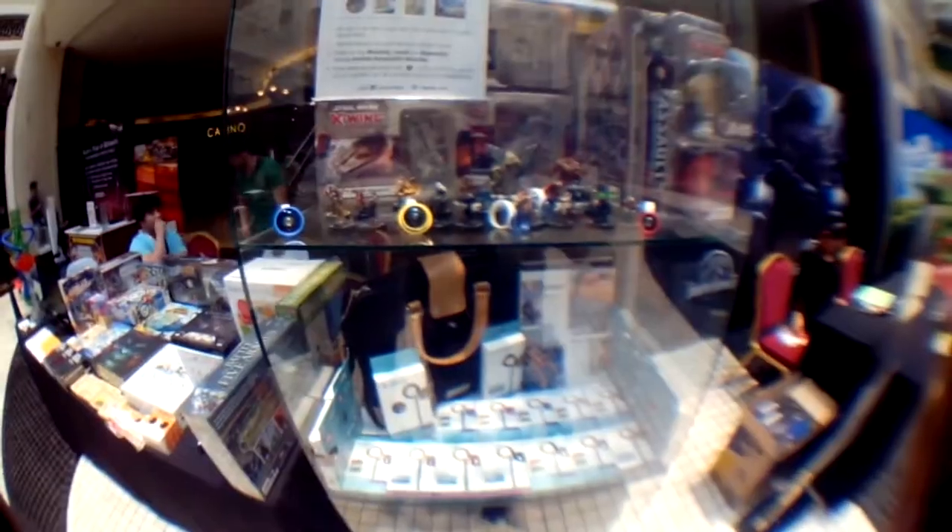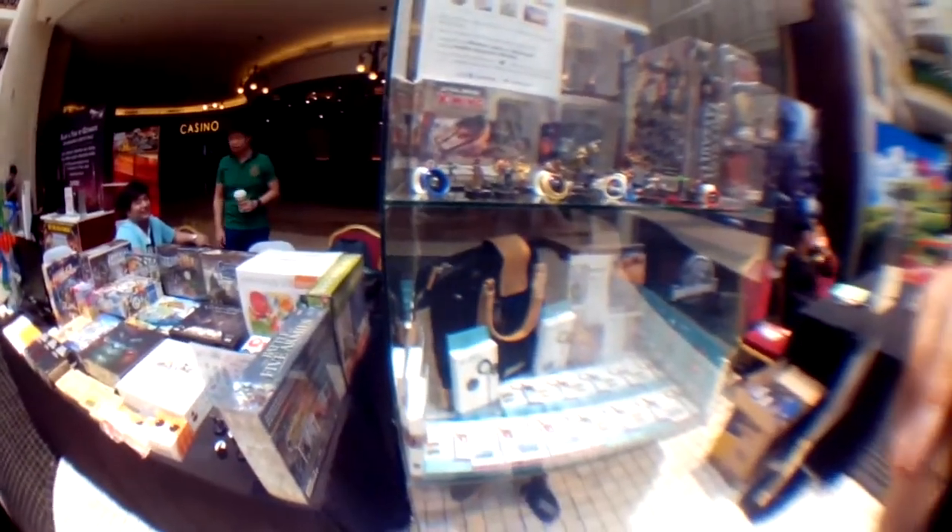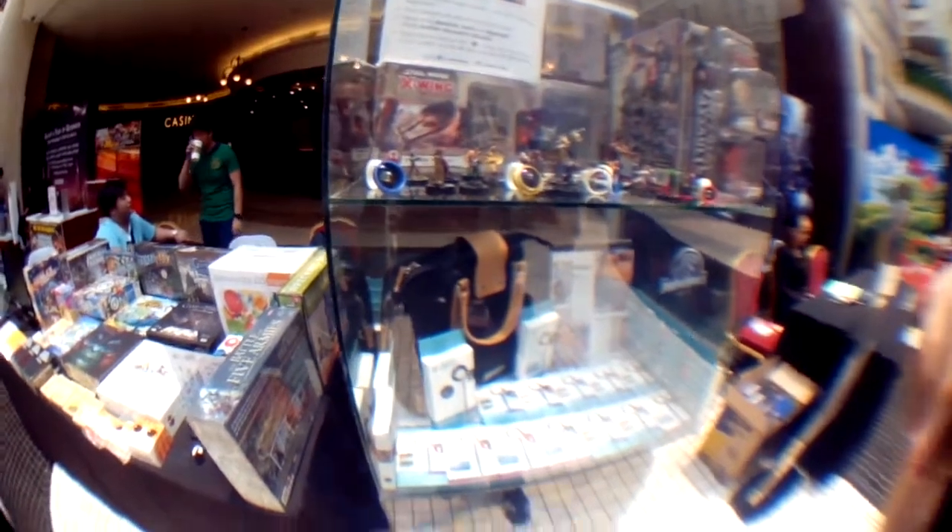Okay guys, this is a fisheye lens — this is the Locophoto 238 super fisheye lens. We will test this on this phone and on these figures. Let's check it out. Wow! Ayos ha — I like this. That's way closer. So this is the highest-end fisheye. Wow, it's nice.